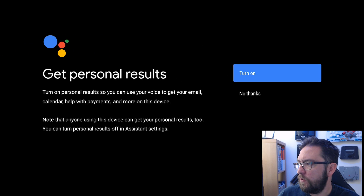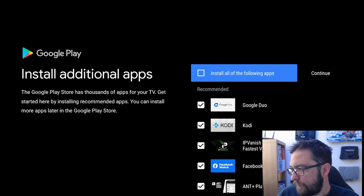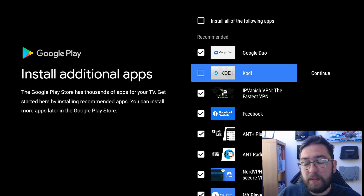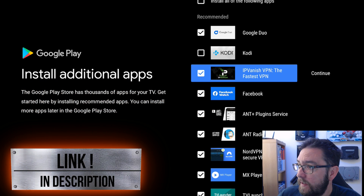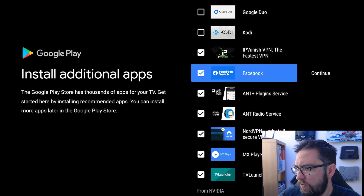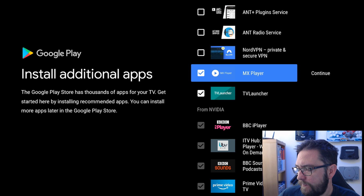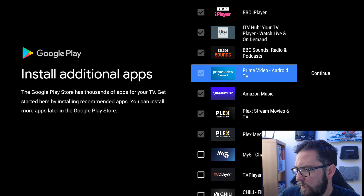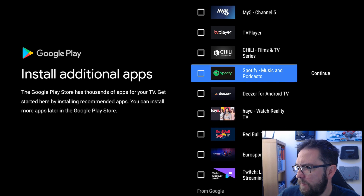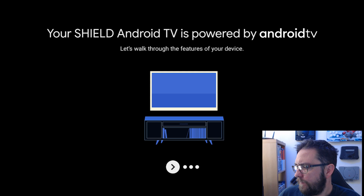A few things you should know - get personal results. I like Google Assistant as well. These are all optional. Install some of the following apps - I won't be using that one. IPVanish - definitely, we want to stay safe on our device. There's an IPVanish deal linked underneath so you've got a VPN. I'm not fussed about Google Duo. Facebook Watch I can use. I'm just going to turn off some of these I don't need. We have Spotify as well. Select what you want and click continue.